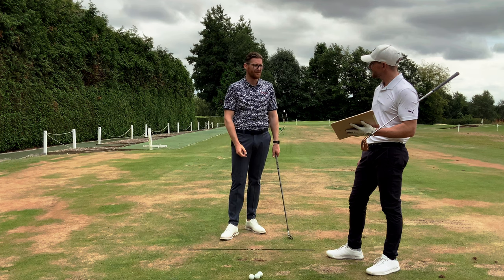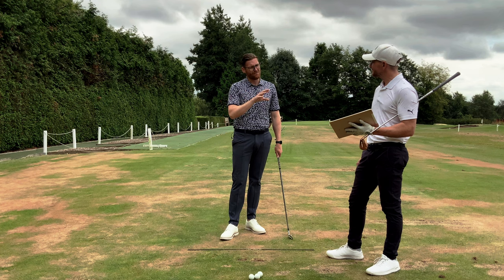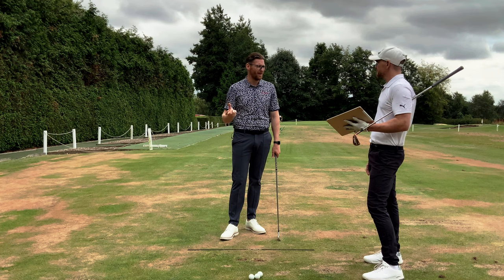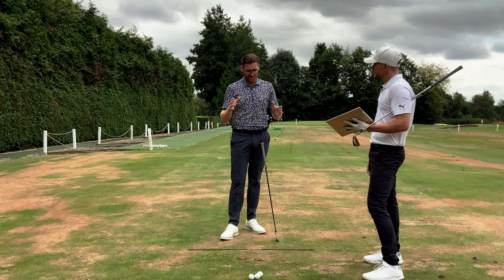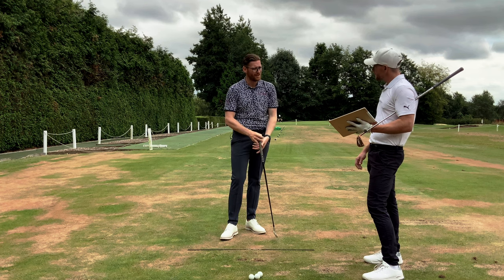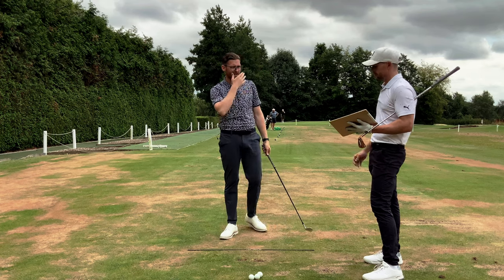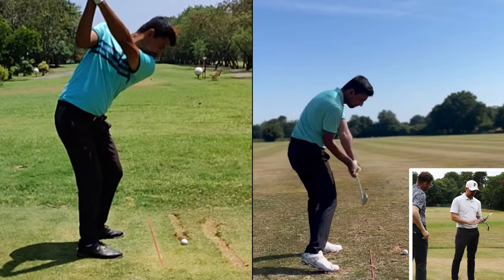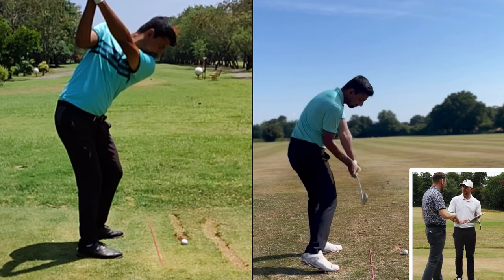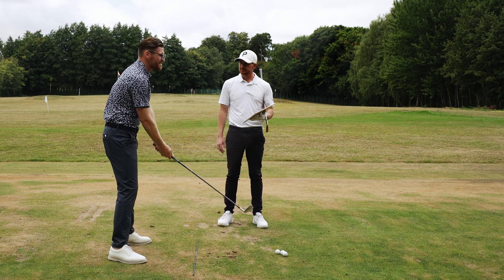Getting that idea around his head — that across-the-line and cupped lead wrist at the top was good — was a big hurdle to overcome. Especially with a pro at the elite level, realizing 'what I do isn't actually that bad' is huge. What you do at an elite level is very, very good. It's just ensuring that a couple of pieces match up well so that when these few pieces come together they produce your desired ball flight. It's not about moving you into a position where you need a flat lead wrist and the club perfectly laid off just for the sake of doing it.